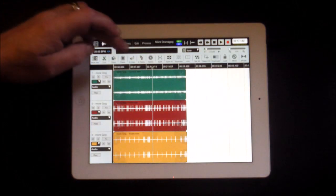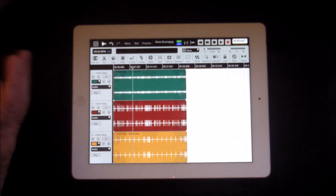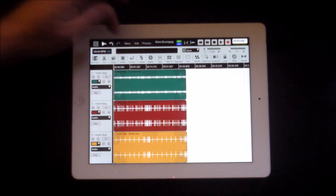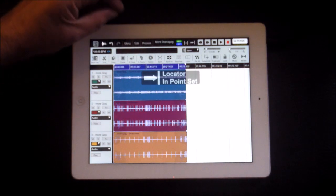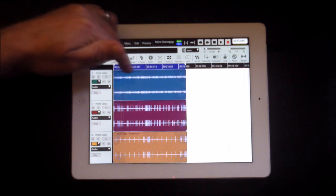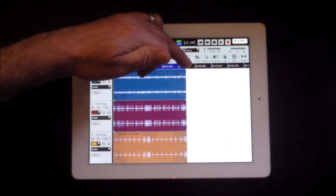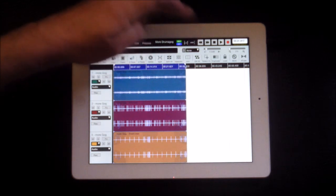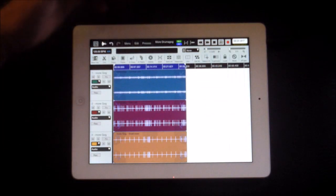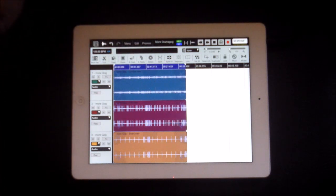There are the imported tracks — that looks like our cymbal, then our kick. We can arrange these any way we like. Theoretically this should play just as it was in DM1. We might want to mix down our hi-hat a little bit. At this point we want to set our looping points while we're working — set locate at one, then move to where we want it to end and set locate at two, then turn loop on so it loops back and forth.